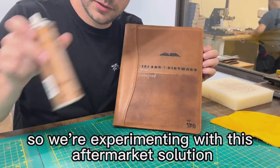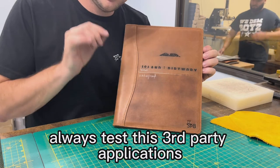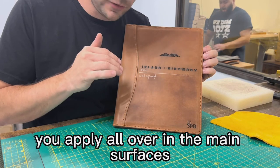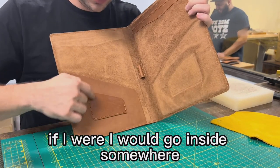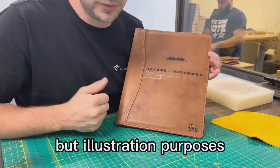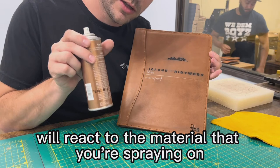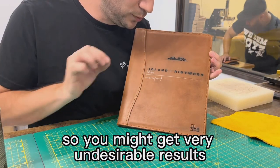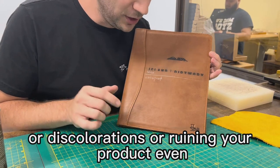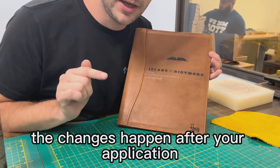We're experimenting with this aftermarket solution on a ruined portfolio from our workshop. Always test third-party applications in a discrete space before you apply all over the main surfaces. Go somewhere not visible on the outer cover of the portfolio, because we don't know how the leather and its finish will react to the material you're spraying on. You might get very undesirable results, discolorations, or even ruin your product. Always test in a discrete place first, and then apply if you don't mind the changes.